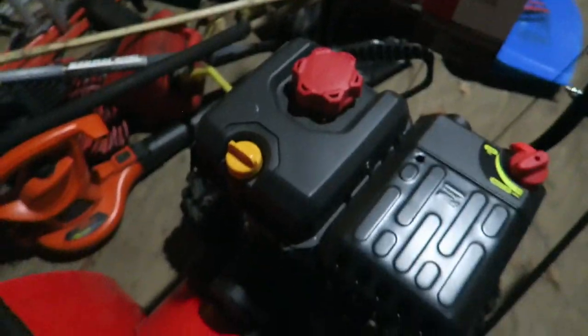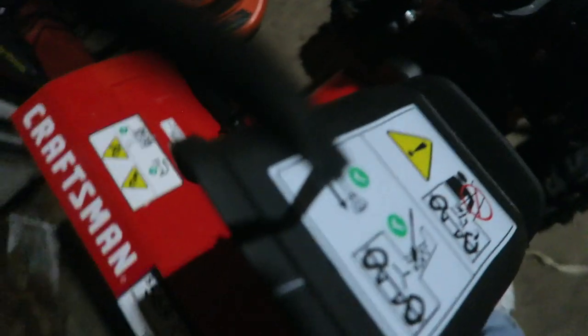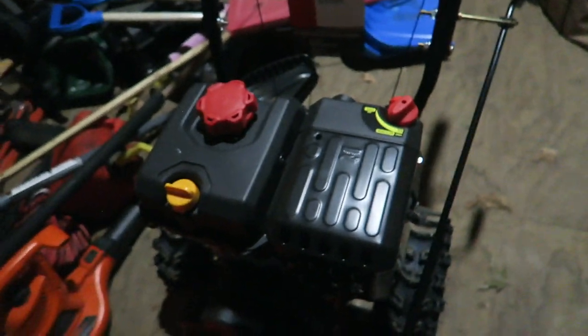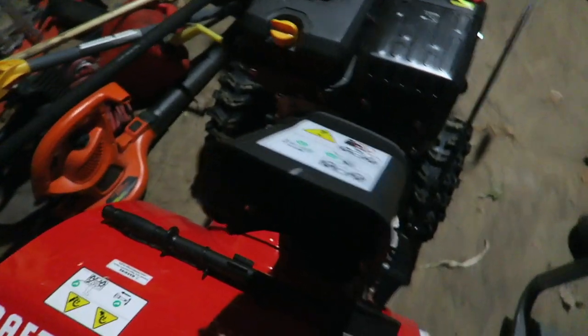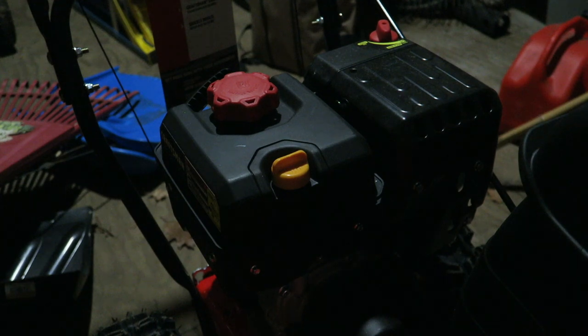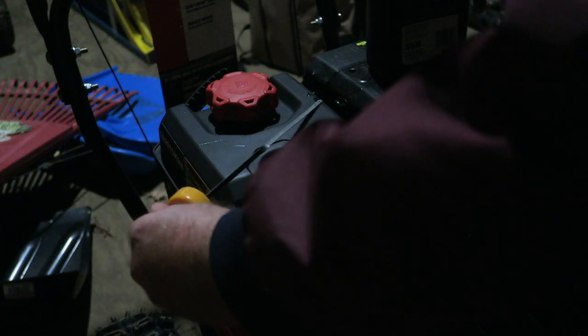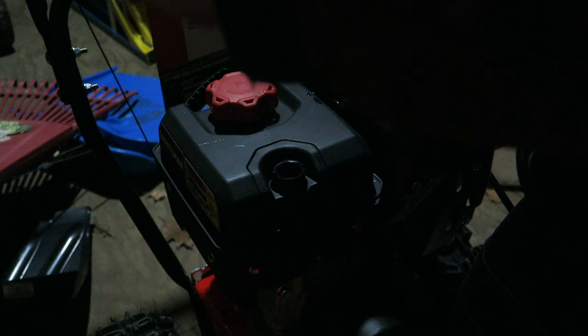Hopefully this is going to work for me. Hopefully we're not going to need the generator for this storm — I don't think the wind is supposed to be too bad. Let's see what this thing will do. Let's get the oil in here. There's the dipstick — it already has oil in it. Sweet.